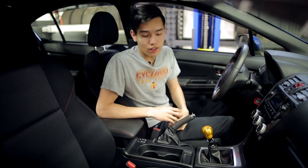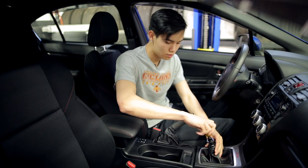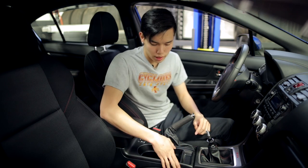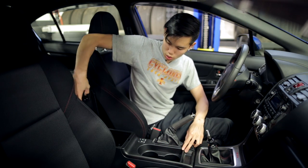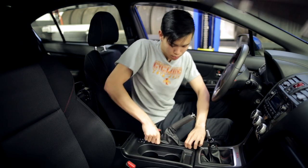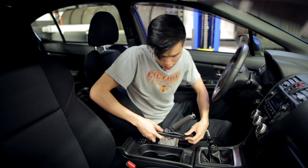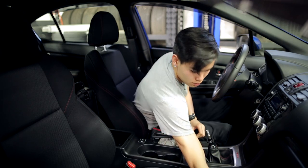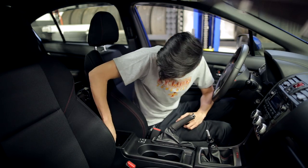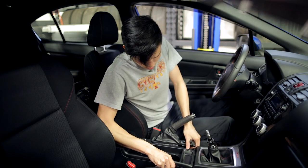Now we can move inside the car and start working on the center console. First thing you want to do is remove your shift knob. Then you're going to want to remove the screws that are holding in your center console. There's two in your storage compartment under the fabric cover and then there's one under the e-brake cover. Just pull up on the e-brake cover and it should pop off. Once you have those removed, you can just pull back on your center console and it should pop off.